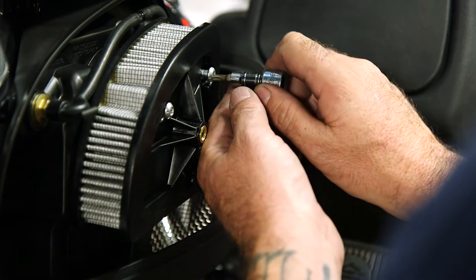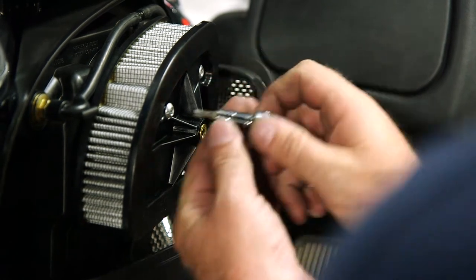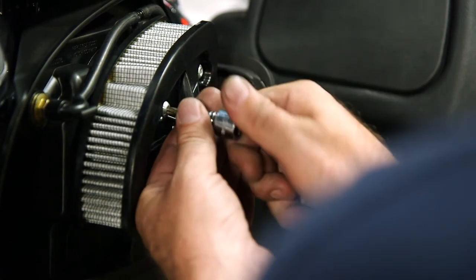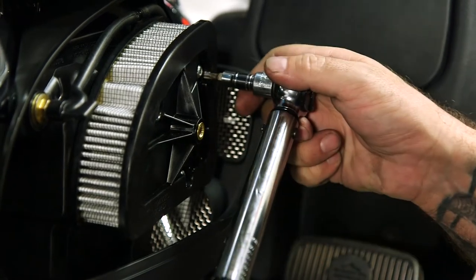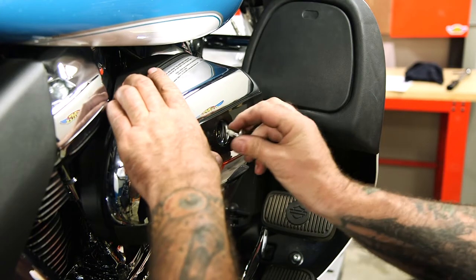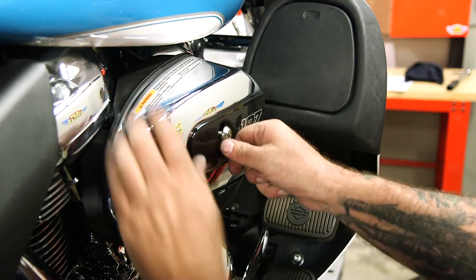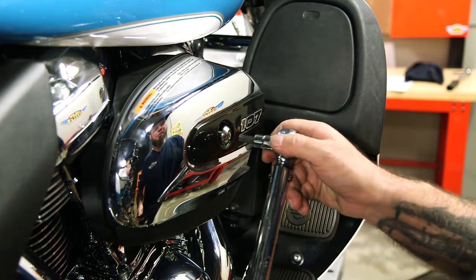Snug these up by hand — they are only 40 to 60 inch pounds of torque, so I don't want to use a tool and over-torque them. Put the cover on and spin it in by hand as well, because it is the same torque spec as the air filter itself.